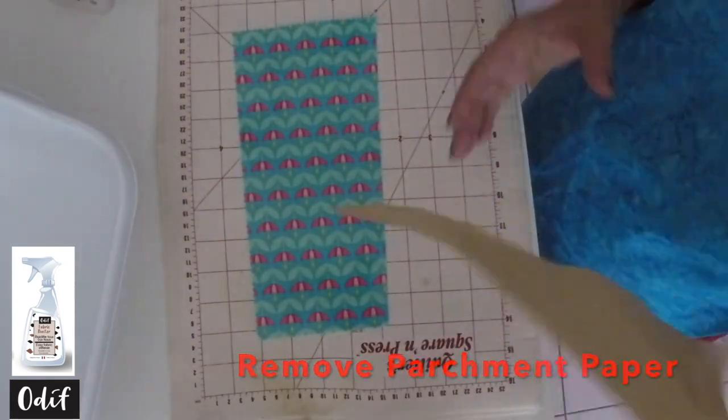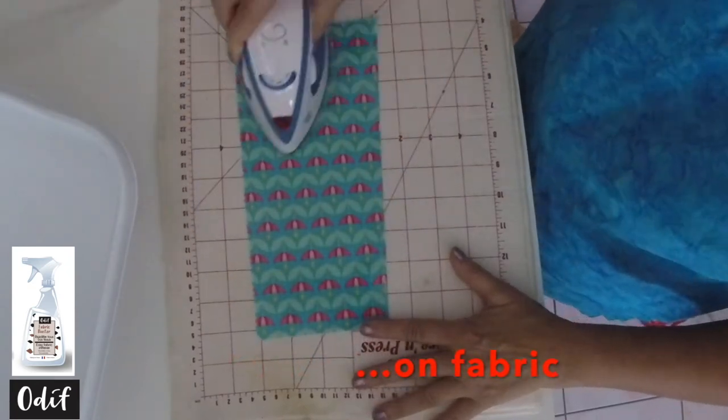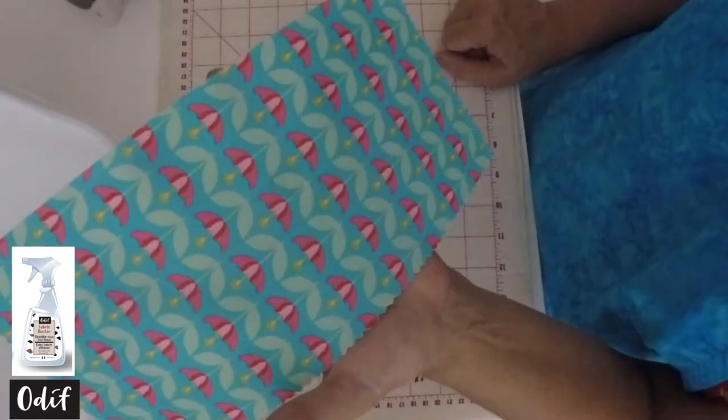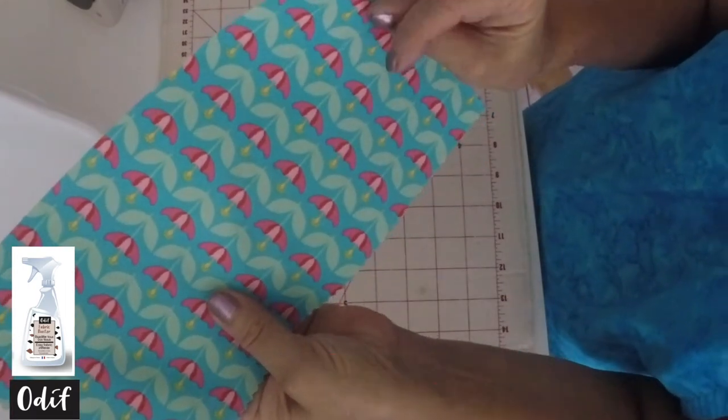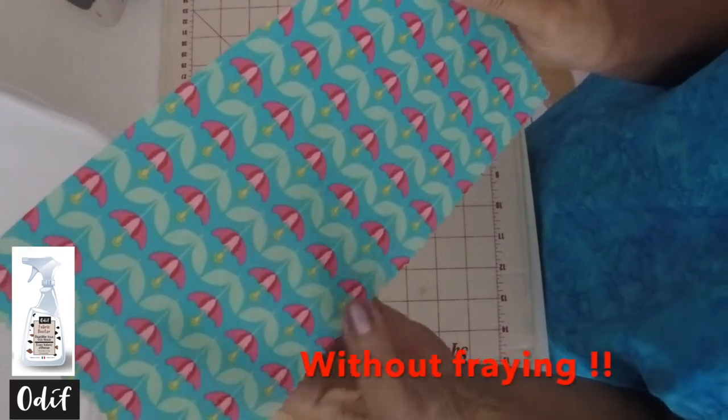Remove your parchment paper and finish ironing directly onto the fabric. Once ironed, your result is a nice stiff piece of fabric which will go through your machine without fraying.